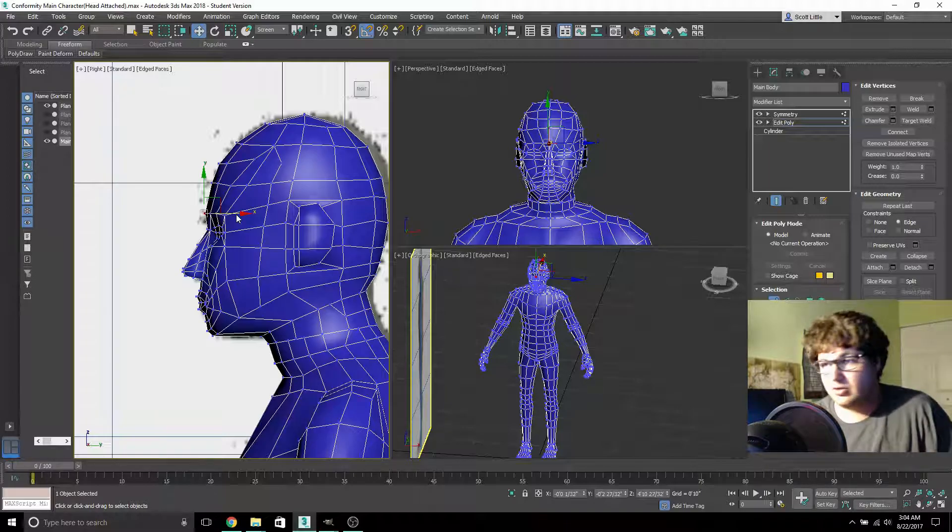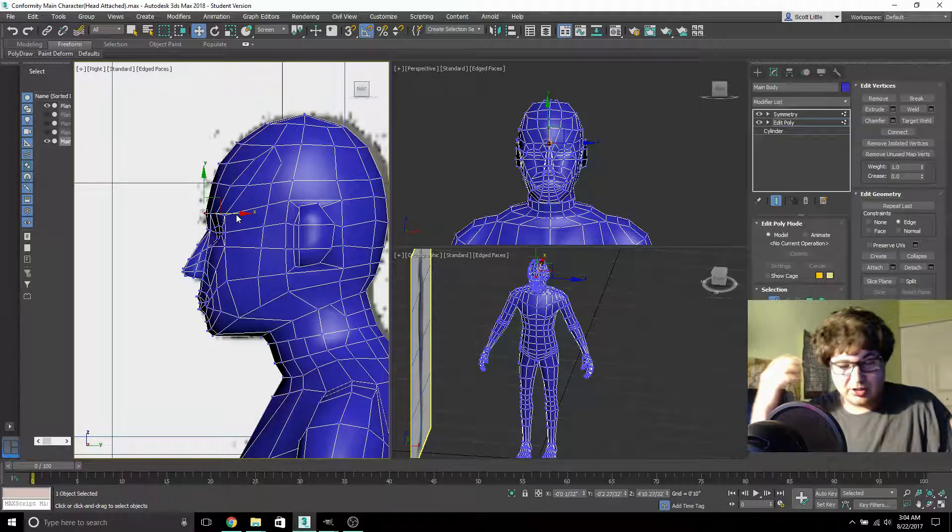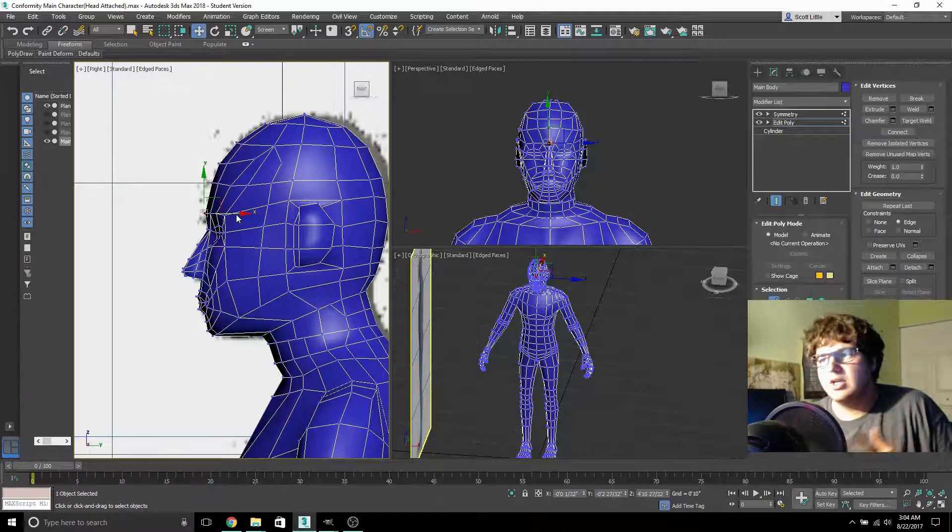If you have tips for the garment maker definitely let me know, and any tips for this kind of thing let me know. The squareness of it is going to be fixed when I take it to sculpting — so if you're saying the ear's pointy, that's probably how I'll respond: it's going to be fixed in sculpting. On top of modeling and creating the storyline and animating everything and creating the controls, I'm hoping to use Unreal Editor.